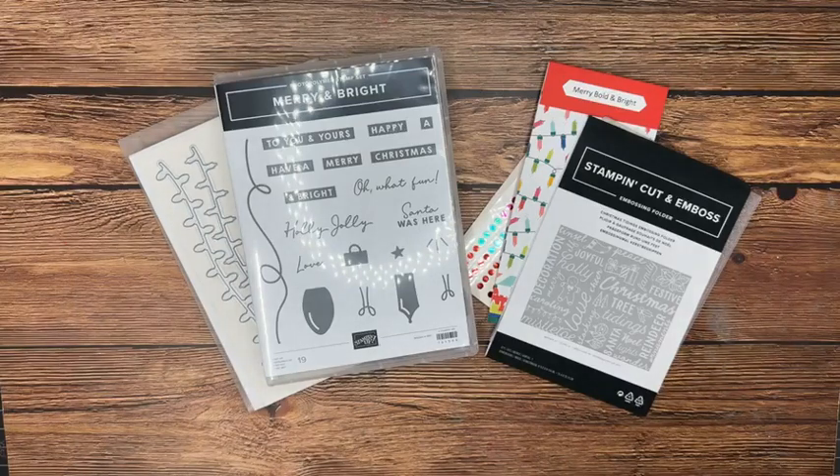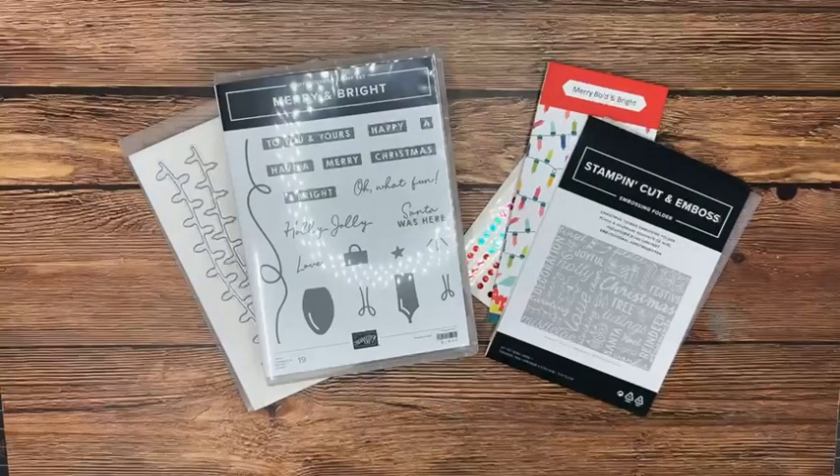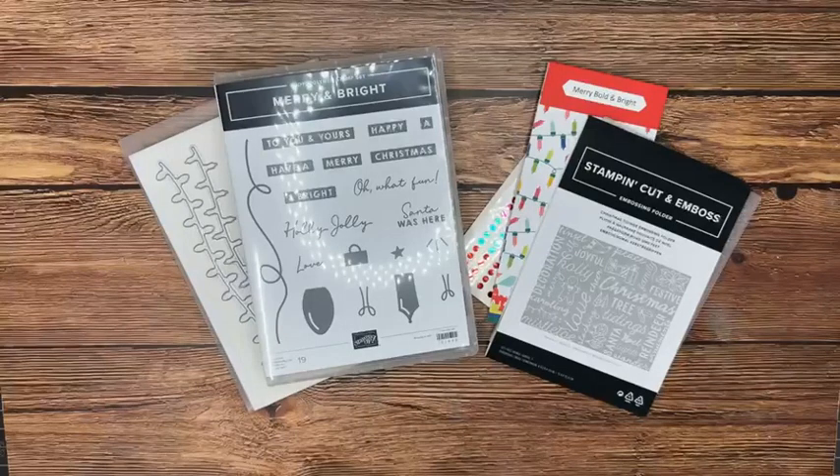Today we are using a really fun suite of products — we just got these into the craft room. This was one of those suites that at first I thought I didn't really need, and then after seeing some projects online that Stampin' Up! demonstrators have been sharing, I just had to have it. We're going to be using this in our Bingo on November 4th.